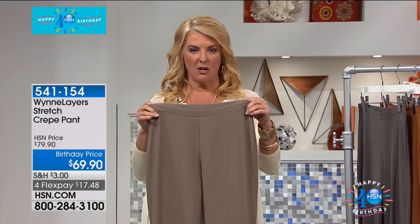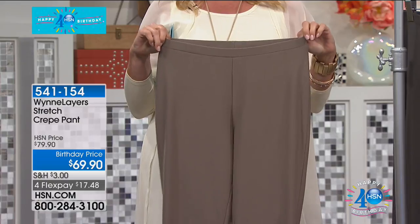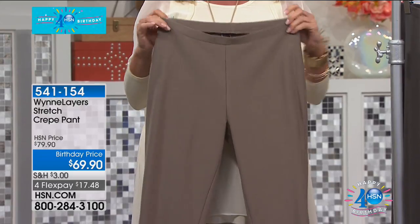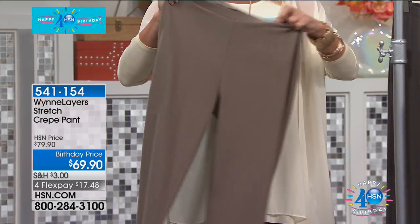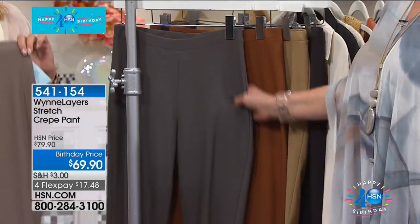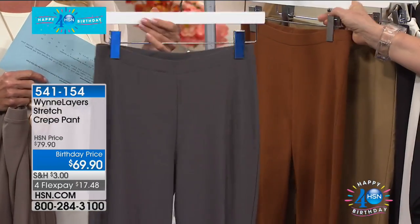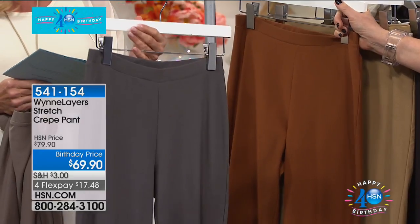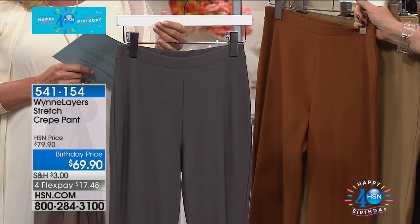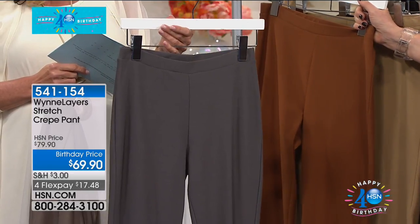The pants are almost gone. Sizing advice: if you want a trouser look, go true to size; if you want a legging look, go down a size. The birchwood has 30 left — extra large, 1X, and 2X only. The graphite has 30 left in 1X, 2X, and 3X. For curvy girls: these pants are highly recommended. They're comfy, not made of a heavy fabric, and you don't need shapewear under them because you'll wear a little tunic or tank on top — they'll be your go-to all summer.